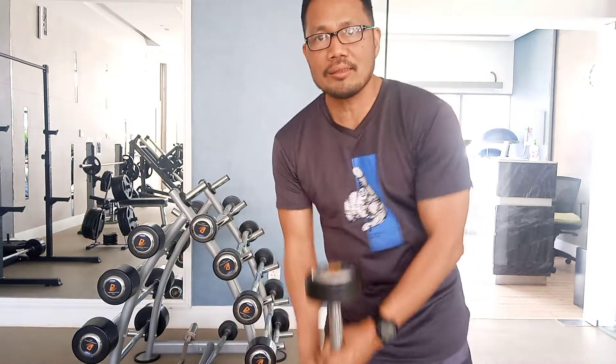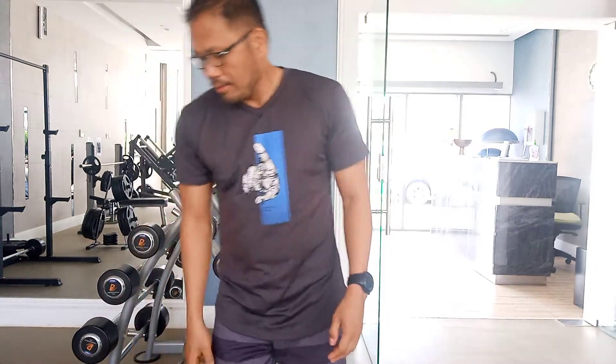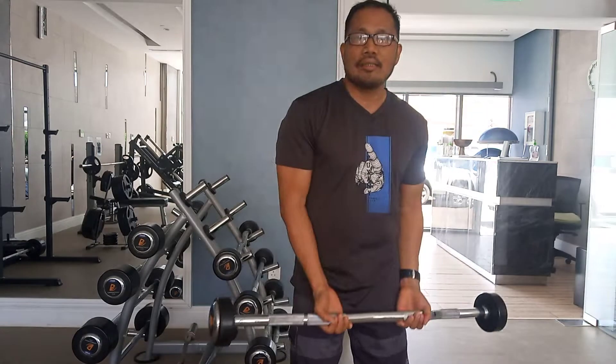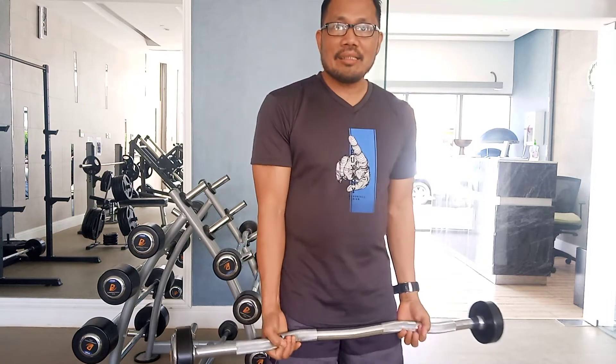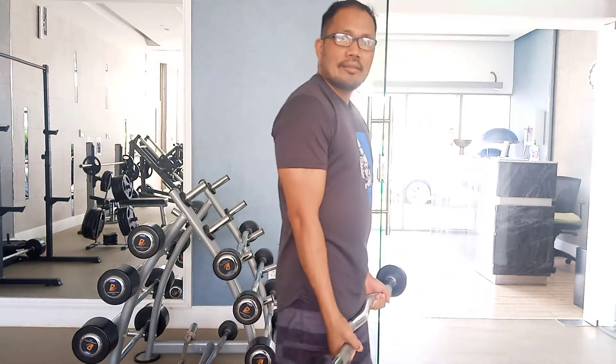The bar gives you mass — it will help you to maximize more muscles in your bicep. Now if you want to use the easy bar, the easy bar will help you to isolate the muscles. When I hold the easy bar, automatically it hits directly to my bicep.